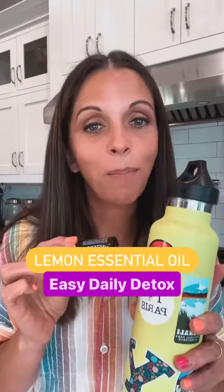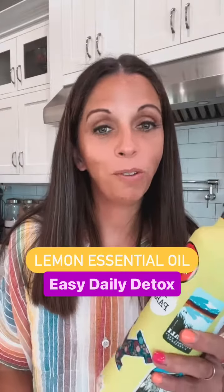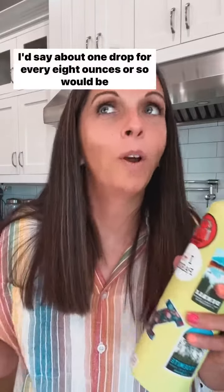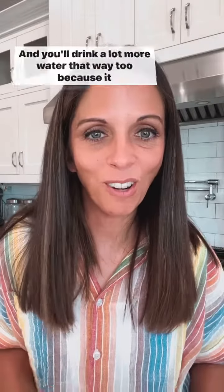I had a client this morning ask me about how to use lemon essential oil for detox, so I wanted to share the simplest way I do that — add it to your water. About two or three drops in this 21-ounce bottle. I'd say about one drop per every 8 ounces is a good amount. You'll drink a lot more water that way too.